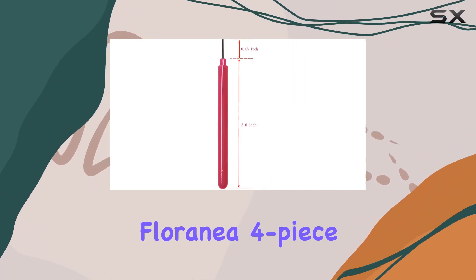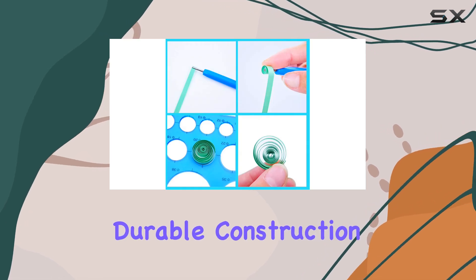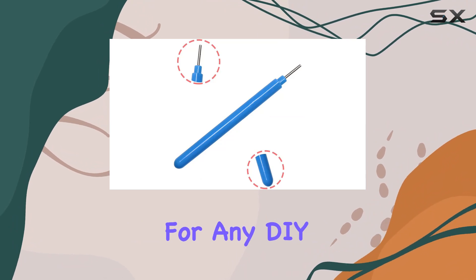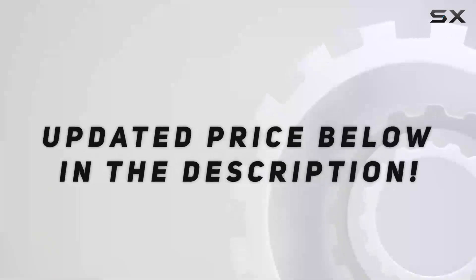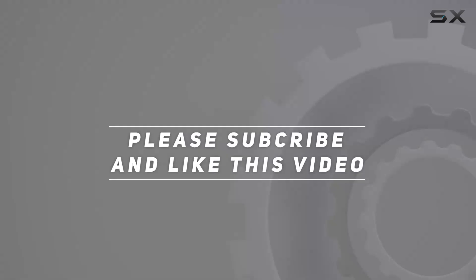In conclusion, the Florania 4-Piece Quilling Tools Set offers everything you need to unleash your creativity. With durable construction, comfortable usage, and vibrant colors, it's a must-have for any DIY enthusiast. So, what are you waiting for? Grab your set today and let's get quilling! Check out the video description for updated price, and thank you for watching.